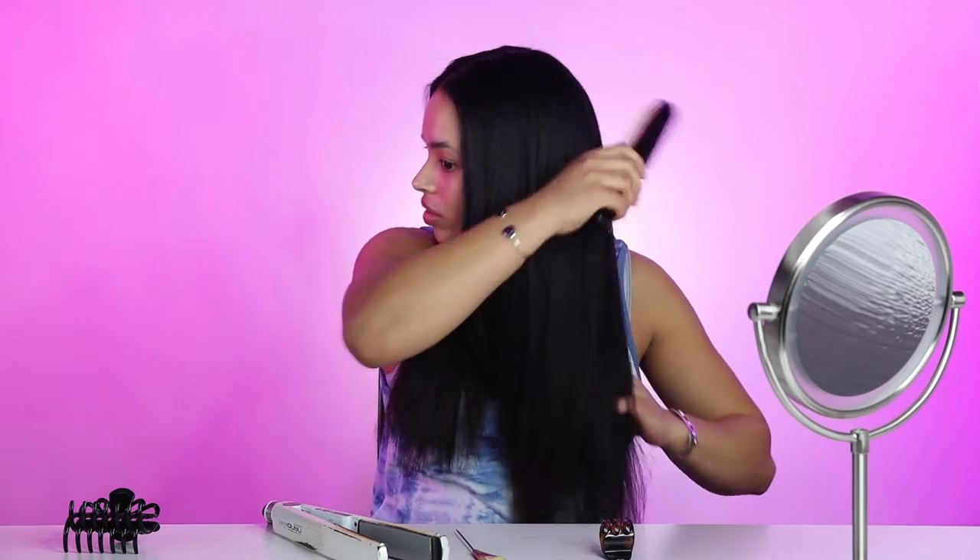Here I'm just brushing my hair out just to make sure that everything is laying very nicely and there are no tangles.